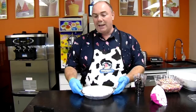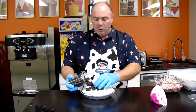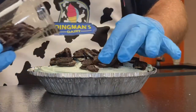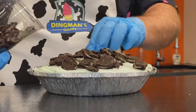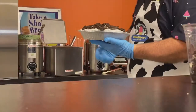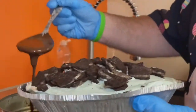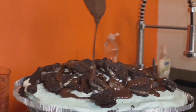So we've pulled our mint pie out of the freezer now, just to get it a little firm. With mint, we're going to put Oreos on top, since it's got an Oreo pie shell — a nice mint Oreo combo. You can place some Oreos around, and then we're going to take our chocolate enrober and drizzle chocolate back and forth.